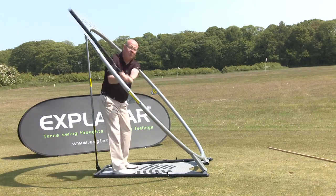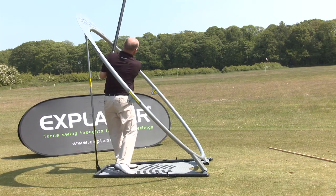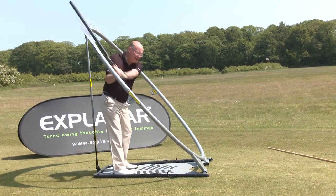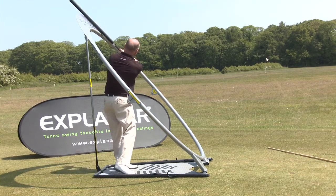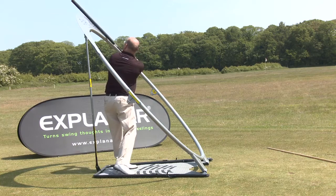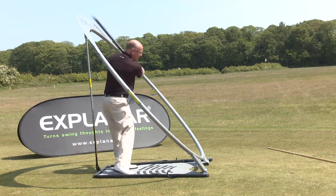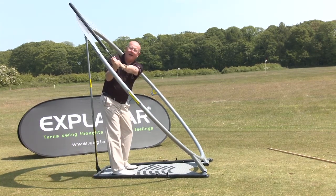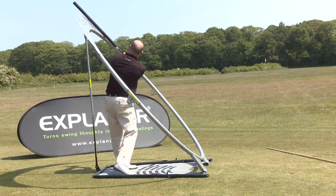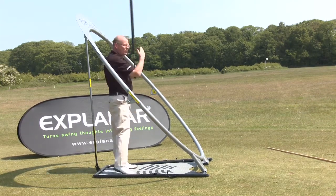A lot of you at home will slice your driver because you're finishing across the plane fin. Draw spin comes from rotating the forearms and getting back onto the flat surface. To draw your driver, make sure you're on the plane fin at the end — and on the plane fin going back. If the roller is across in the follow-through, you're probably going to hit a fade.